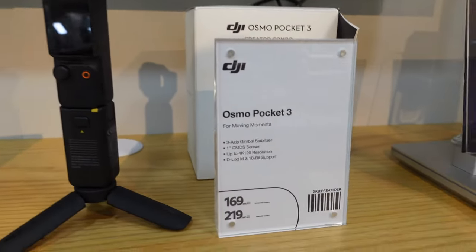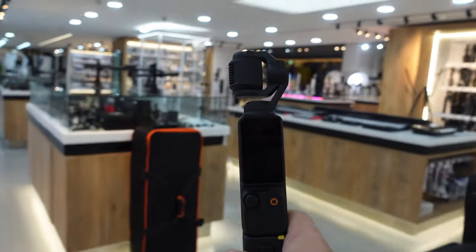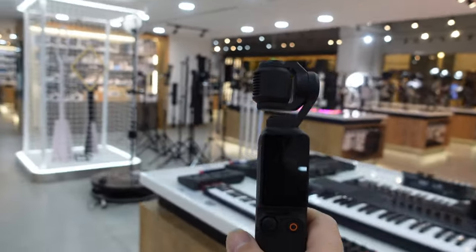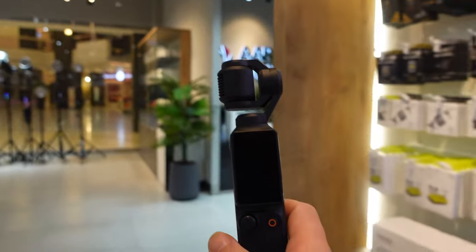This is the new DJI Osmo Pocket 3. Today's vlog we will try to use this DJI Osmo Pocket 3 for vlogging, so let's do the vlogging using this DJI Osmo Pocket 3.